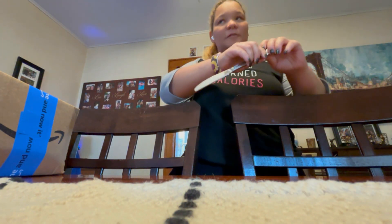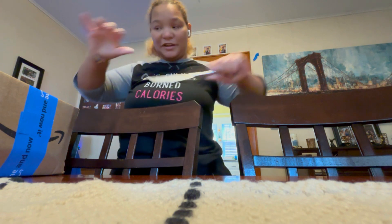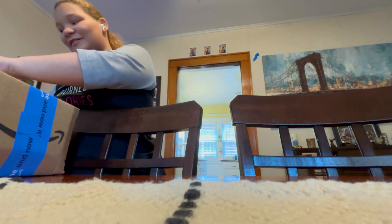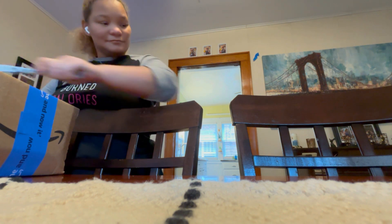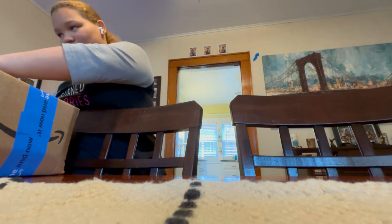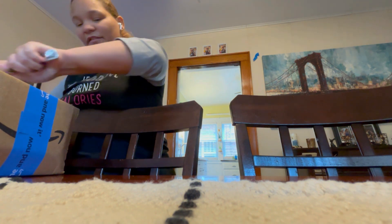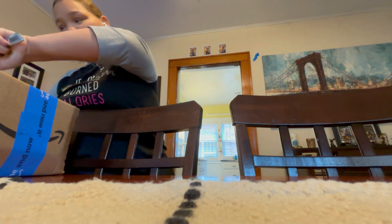Greetings, earthlings of the universe. We're doing an unboxing of a very interesting product that I was very excited for. It is a mechanical keyboard by the brand T-Crawl. And no, I am not sponsored to make this video — I bought it with my own money.